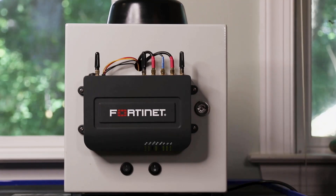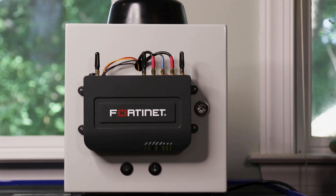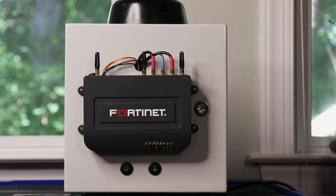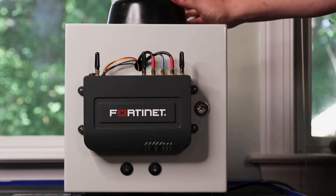In a vehicle, this would typically be mounted on the back of a cab, inside of a trunk, or maybe under a seat. Because of the variety of mounting options, we have critical status lights along the edge so you can quickly see the status no matter how it's mounted.